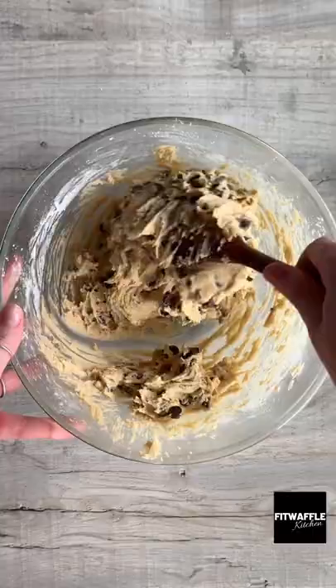Add your chocolate chips and fold these in, then scoop the mix into a baking tray and spread it out evenly. Add some more chocolate chips to the top and bake for around 25 minutes.